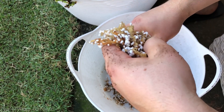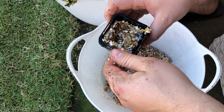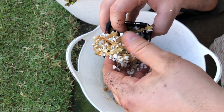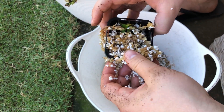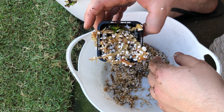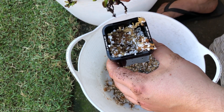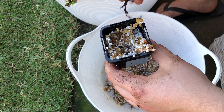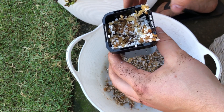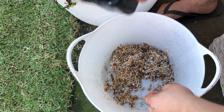Most people will just grab the moss, shove it in, put the plant in, add some moss on top, and consider it done — and your plant is going to die within a week. Do not do this. That is how to kill your plant in sphagnum moss, and this is why most people who use sphagnum moss end up losing their plants — because they're not doing it right.